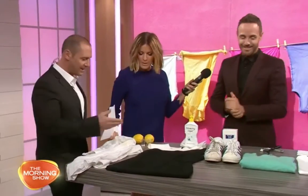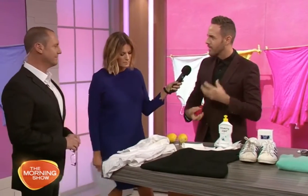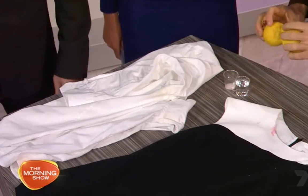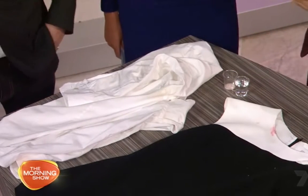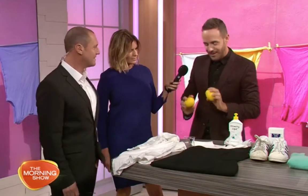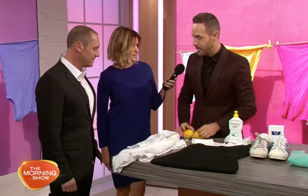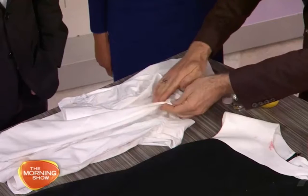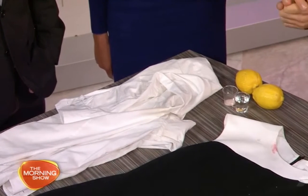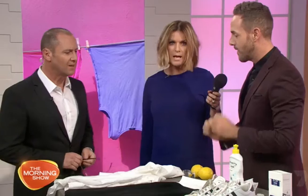For underarm stains on shirts — that crusty build-up from deodorant — use equal parts lemon juice and a little bit of warm water, and throw in some rock salt too. It sounds like a salad dressing, but make a paste, really work it into the underarm of the shirt, rub it in, and then throw your shirt into the wash. You get beautiful zesty-smelling armpits as well!